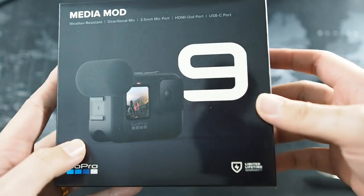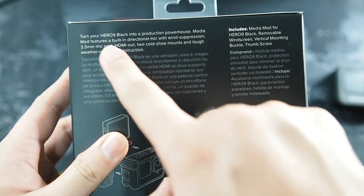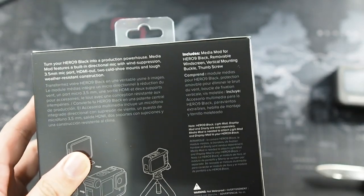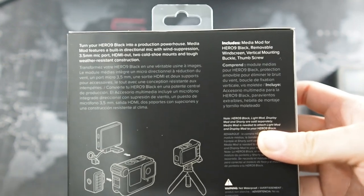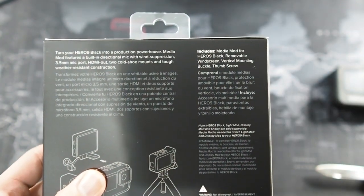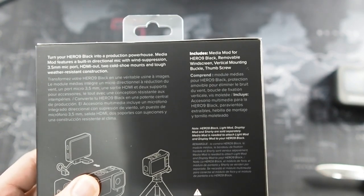So you can see how it looks on the Hero 9 — you can see a big 9 right here. Moving to the back, you can see it turns your GoPro Hero Black into a vlogging machine, because this actually improves the audio quality, as they say. Even if the inbuilt mic on the medium mod is not up to standard, you can also plug in an external mic. So that's something comforting.